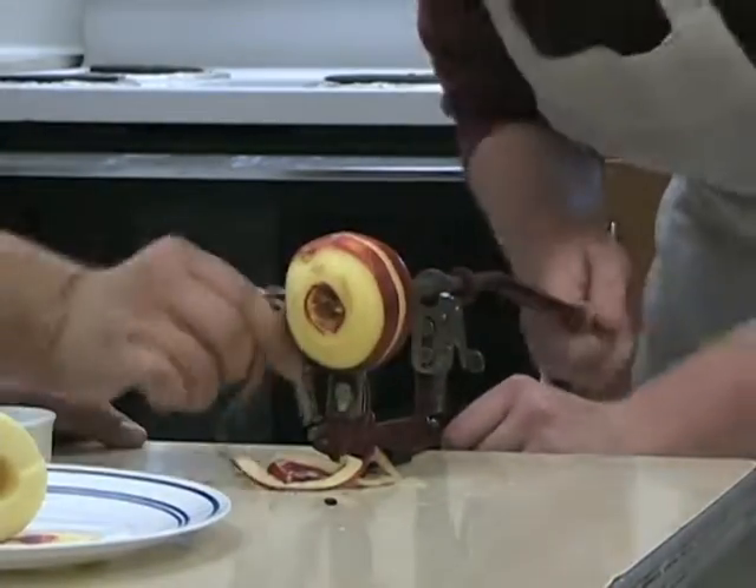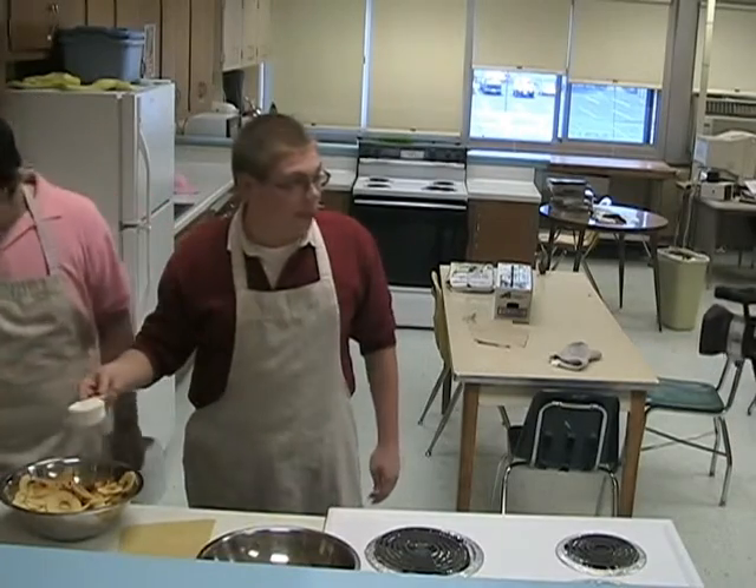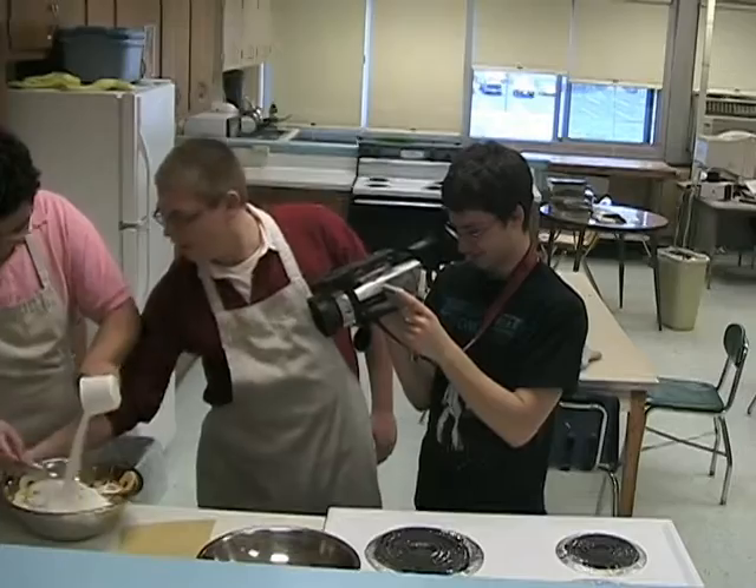Then what you're gonna take is all your measurements. Got a half a cup of flour — pour it in. We got a full cup of sugar over here, a tablespoon of lemon juice, and finally a teaspoon of cinnamon.